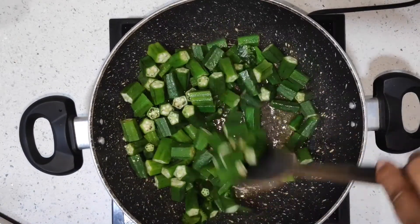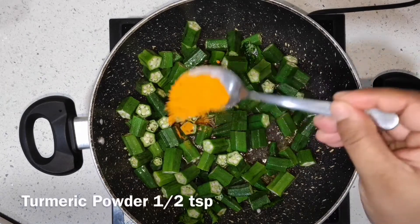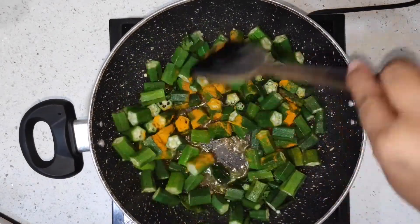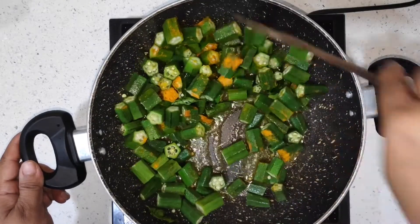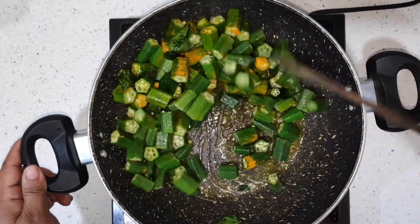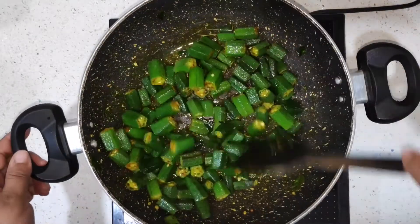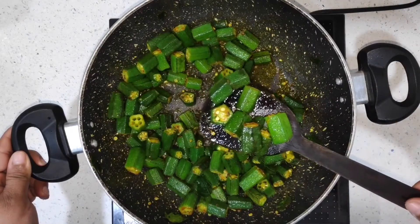You can also make this recipe using coconut oil — it will taste very good with that too. And I am adding in turmeric. Turmeric is kind of mandatory for this recipe because it not only gives a very nice color and has great anti-inflammatory properties, but it also cuts down the gooey texture of lady's finger. See, it's almost done — it's fried really well. This is the consistency we need.